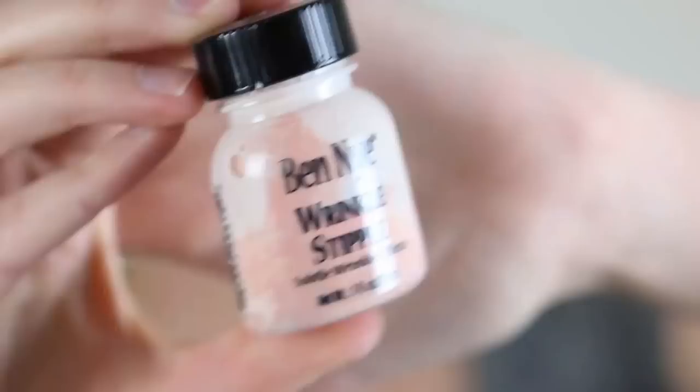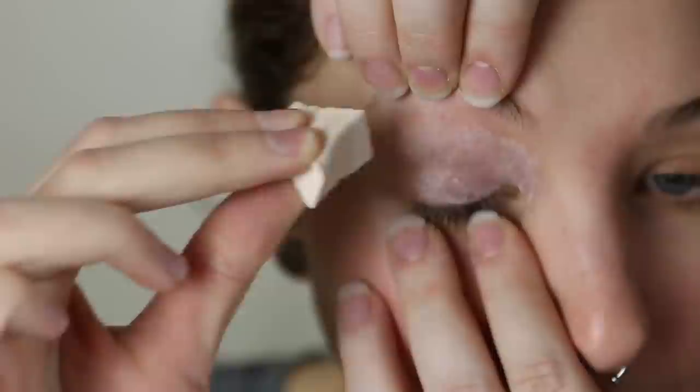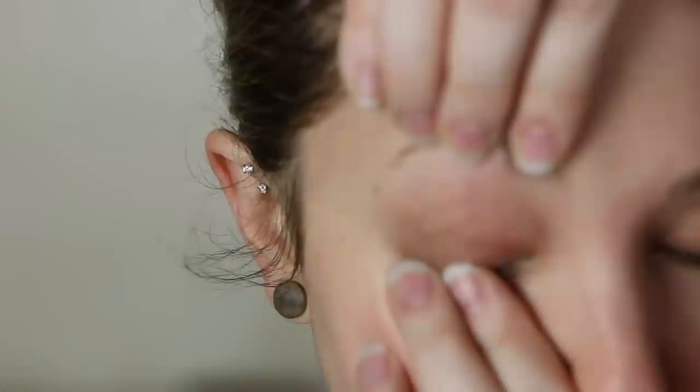As always, if you're not familiar with latex and the precautions you need to take, I've got a video about it — just be careful about getting it in your hair and be aware of latex allergies. I'm using a latex-based product specifically formulated for this: Ben Nye's Wrinkle Stipple. You can use basic latex; this one is a bit thinner and it's tinted.